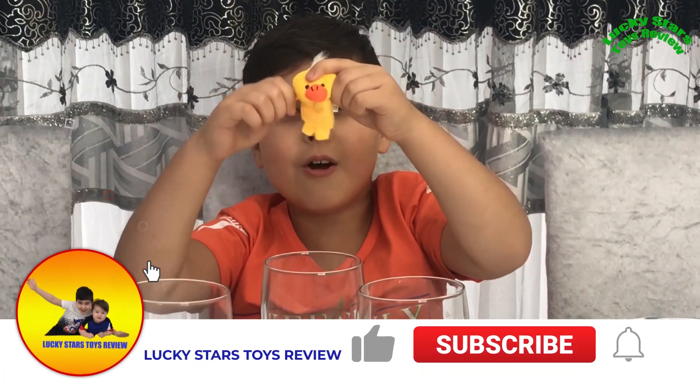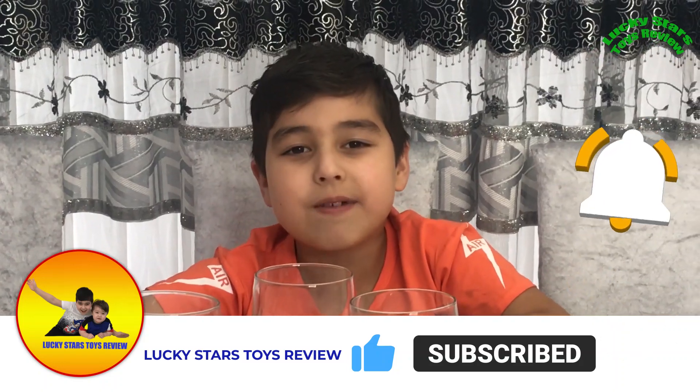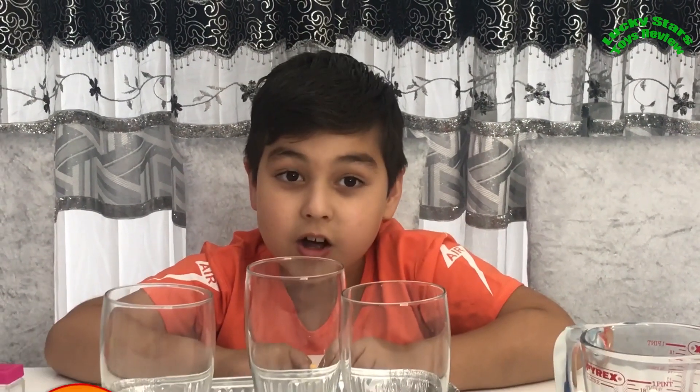Hi guys, welcome to my channel. Please subscribe for more videos. Today we're going to do a science experiment. Always ask a grown-up - I've got my dad using the camera.